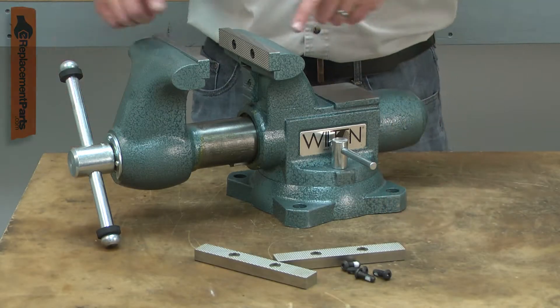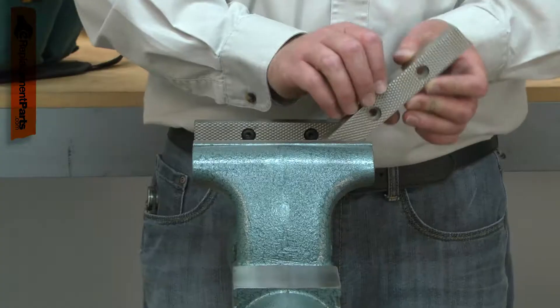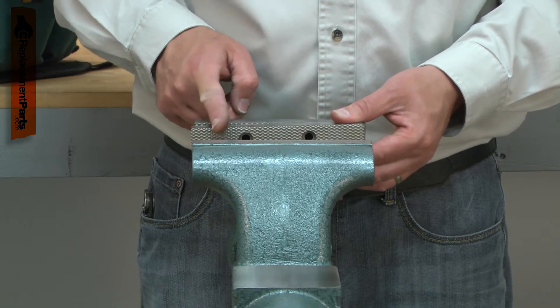The reversible jaw inserts are the clamping surfaces on your vise. The kit includes two new jaws and the screws to install them. They're reversible, so when the teeth on the jaws wear down, you can rotate them over and have new teeth on the side of the vise you use the most.